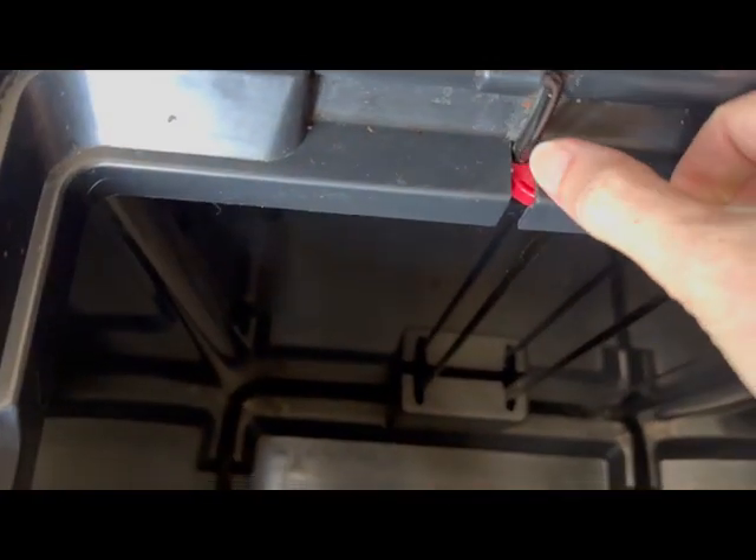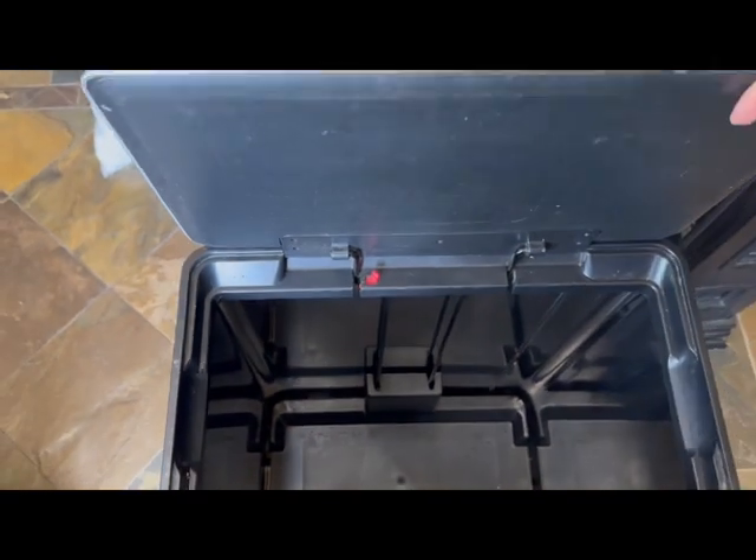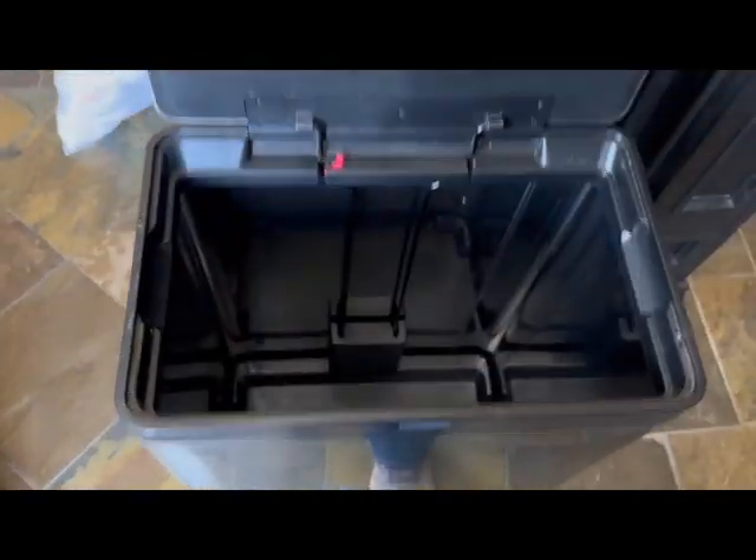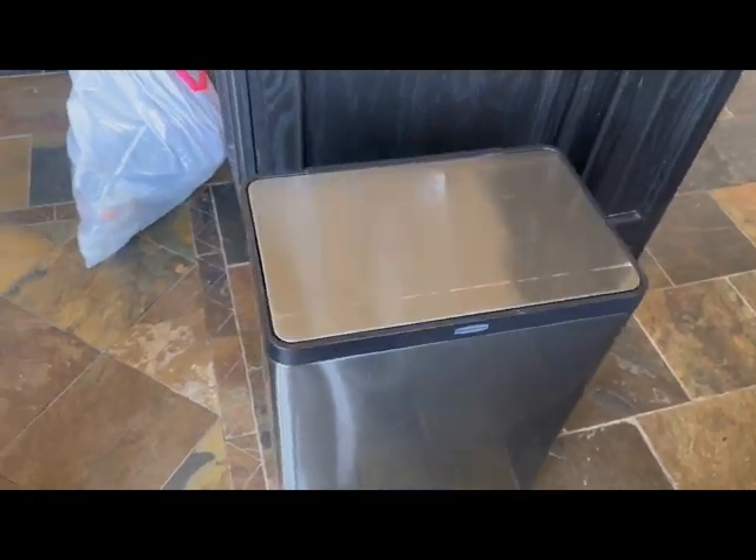One, because the mechanism that opens the lid has not broken. That little red button there either keeps the lid open, and when you unclasp it, the lid then closes slowly and quietly.